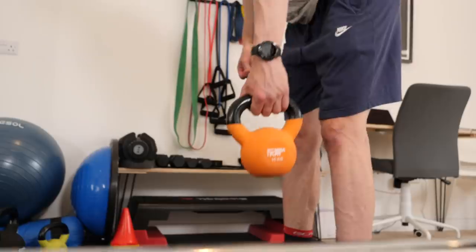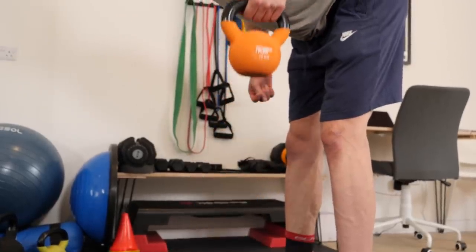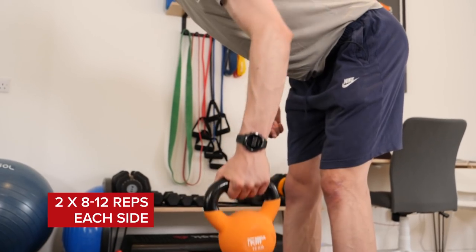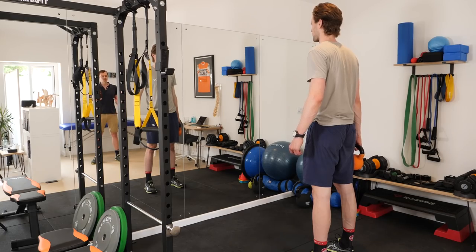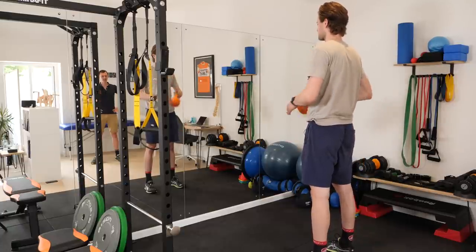The Romanian deadlift is a fantastic way to build up posterior chain strength and mobility, and for this exercise we're going to add in a row movement as well to get a little bit of upper body challenge in there. We're going to work towards two sets of eight to twelve on each side. You want to take a weight — about ten percent of your body weight works pretty well, so we've got ten kilos here for Conor.